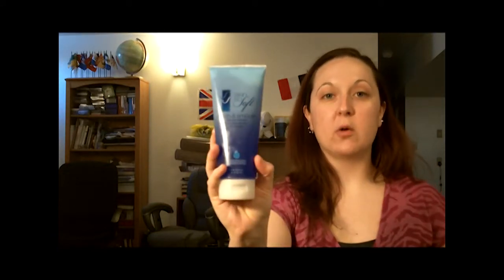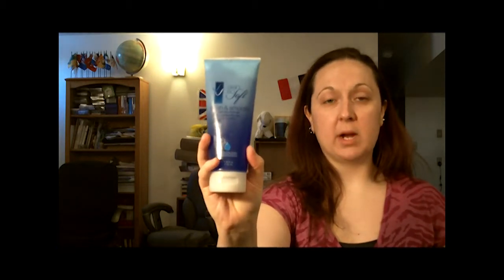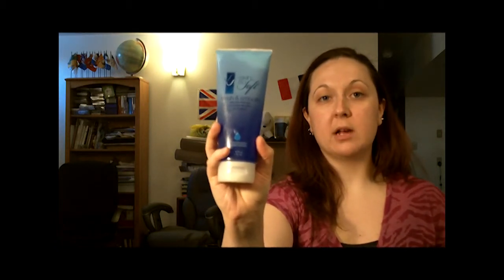The second product I have for you today is another one of the Skin So Soft line, and it has just come back out for this season — it's a shave gel. It's enriched with shea butter for a moisturizing complex, and it's different from all the other shaving products that we use.